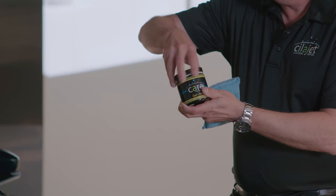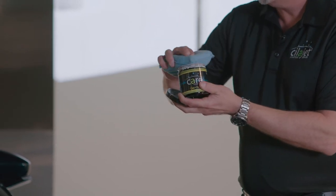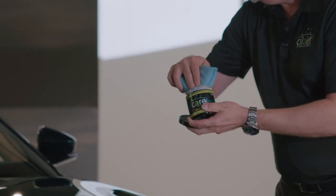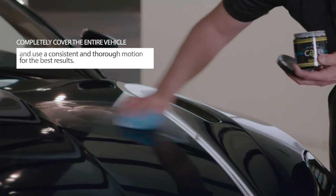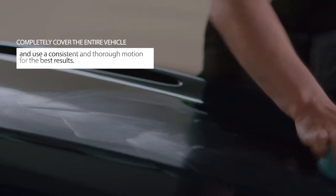Start by opening the jar, getting some product on your applicator pad, and applying in a consistent and thorough motion, completely covering the entire vehicle.